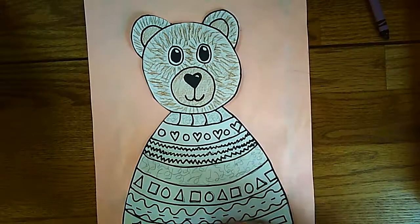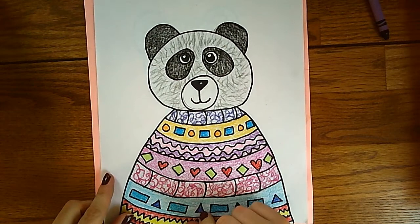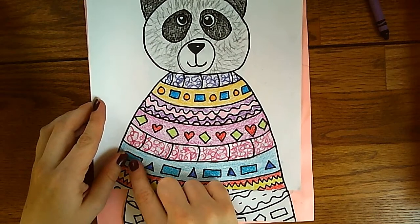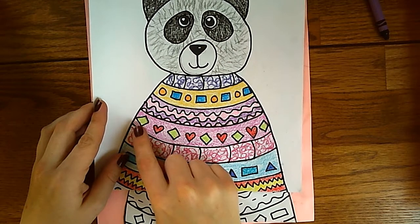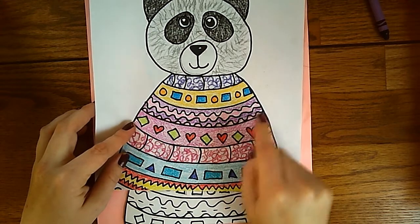All right friends, so hopefully you finished coloring in your sweater with different patterns using color. Remember that patterns is repeating — so I made sure whatever I did to this diamond, I would do to this one, so it's repeating.